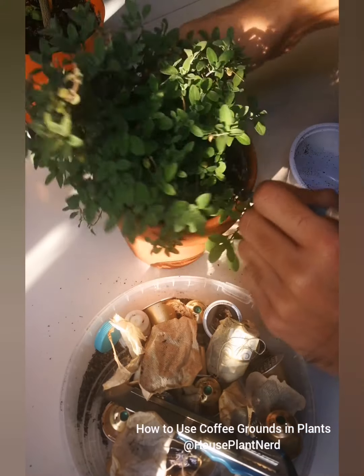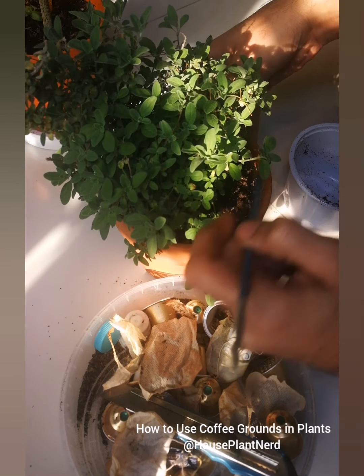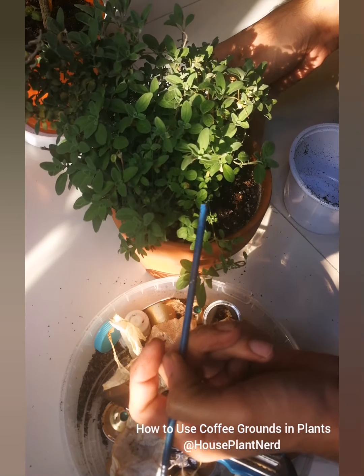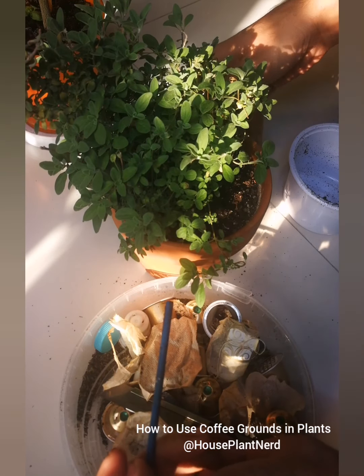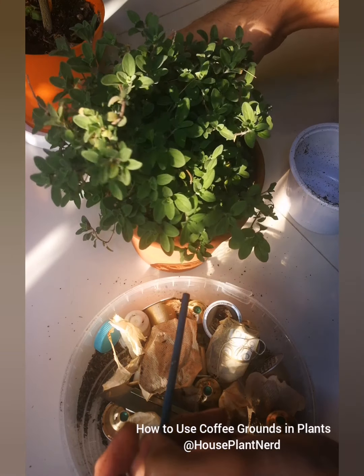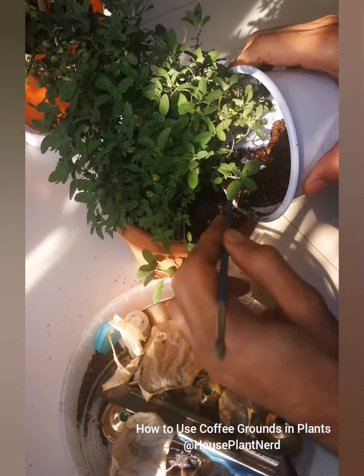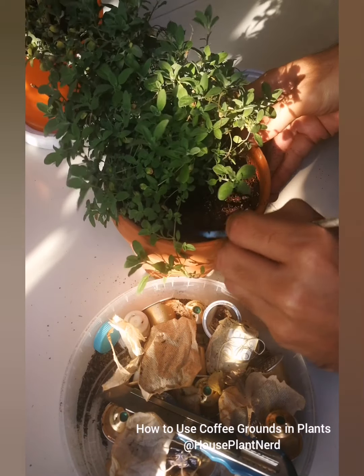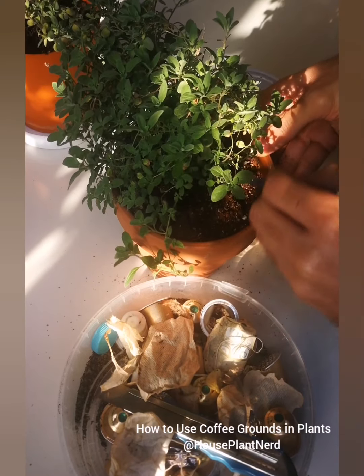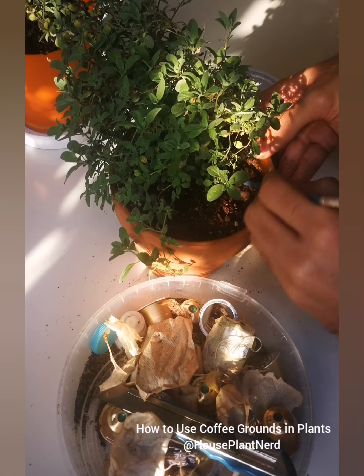This is my sweet marjoram — it's a culinary and medicinal plant, a species of oregano but usually called marjoram. I'll roughly mix the coffee grounds into the topsoil; I won't go deep because I don't want to disturb the roots.